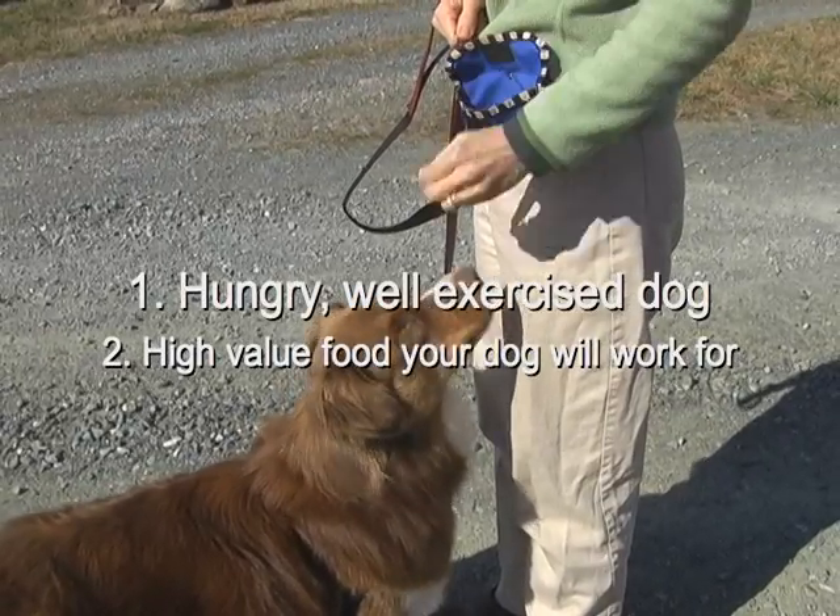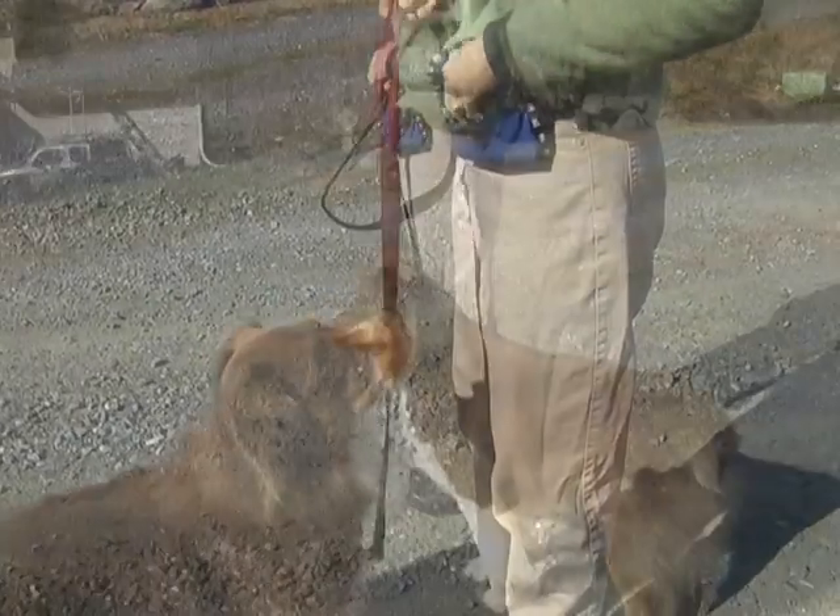Start with a hungry, well-exercised dog and some high-value food treats that your dog is willing to work for.